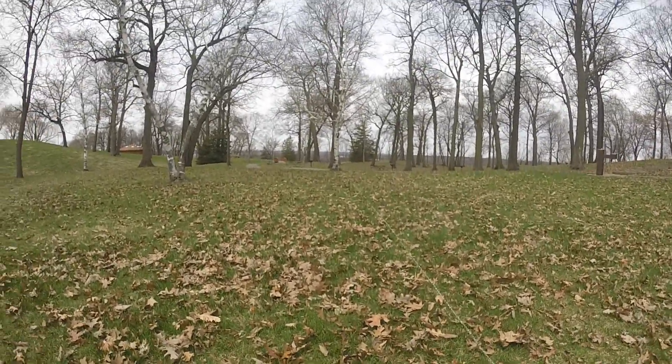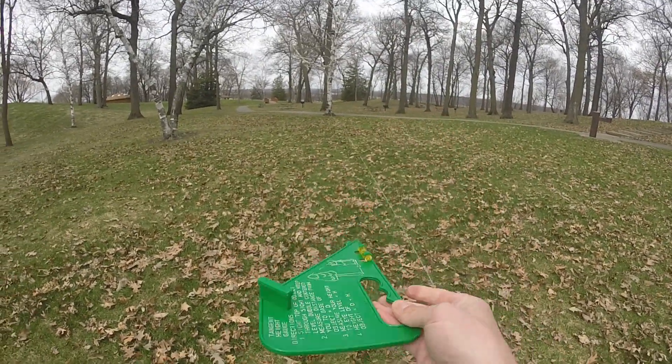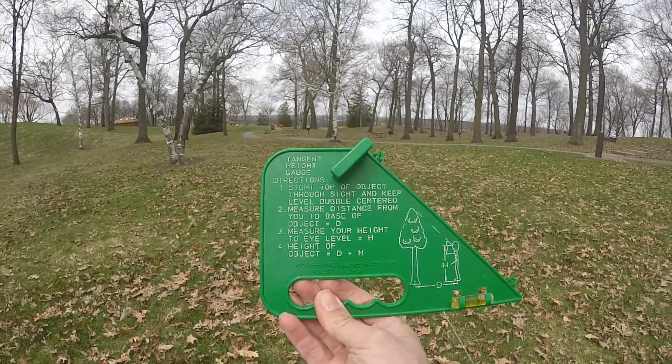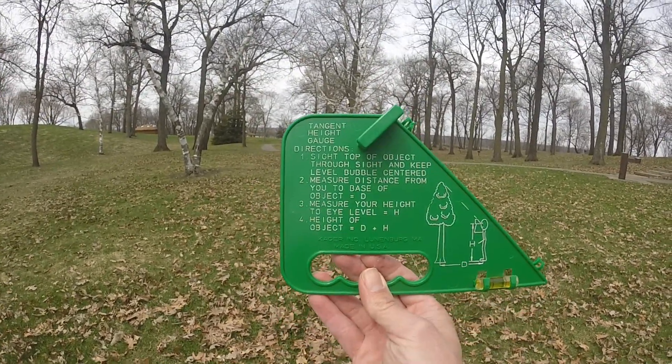It's actually quite simple. You use a tool that looks like this. It's called a tangent height gauge and we can learn how to do it just by reading the directions that are right on the tool.